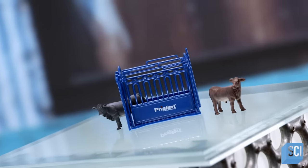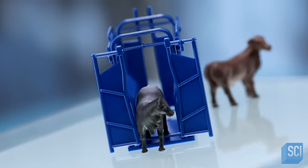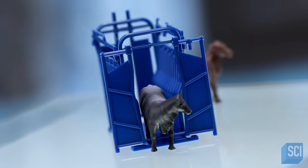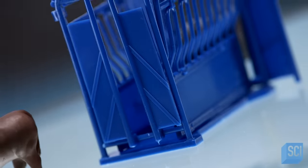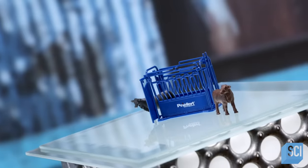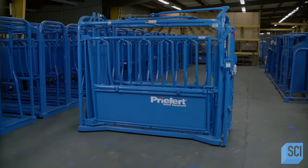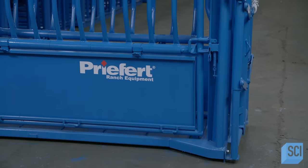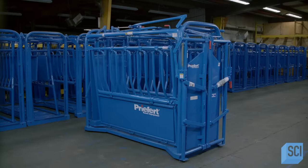The average cow can weigh as much as several people, so holding it still for medical procedures would be a challenge if not for a device called the squeeze chute. The walls of this special stall immobilize the animal from head to tail, while multiple openings allow access for treatment. A squeeze chute is all about restraint — it holds an animal still for medical and other procedures so that no one gets hurt.